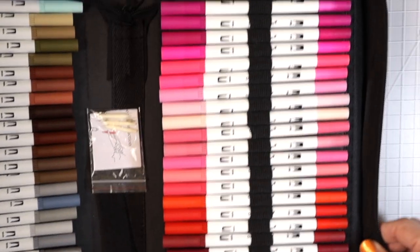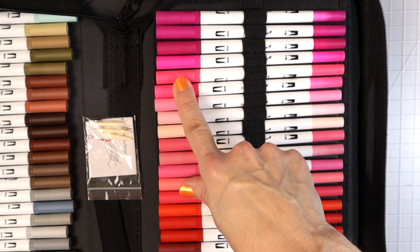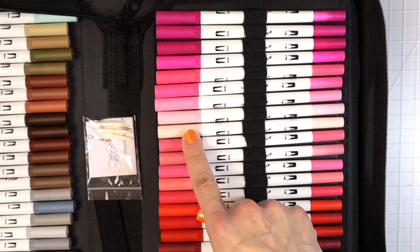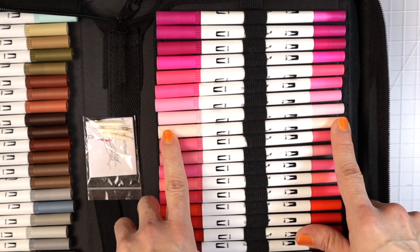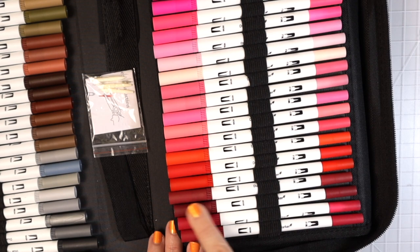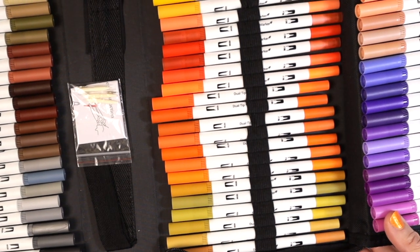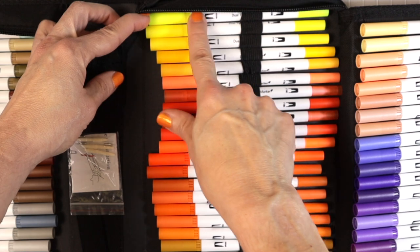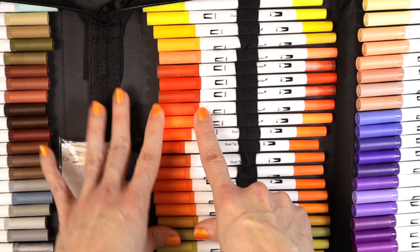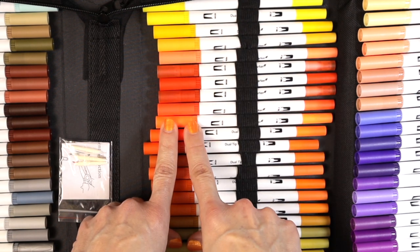On this side, we have some fuchsia-type pinks, then a gorgeous hot pink and another hot pink. Then some paler, more muted pinks, and baby pinks. Then some deeper oranges and a few reds — these look like they might be very dark reds or brownish reds. The next flap has a fluorescent neon yellow, darker yellows, a beautiful coral, brighter oranges, and a neon orange. So we've got a neon orange, neon yellow, and a neon pink.